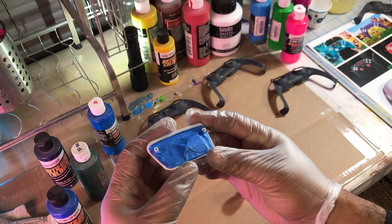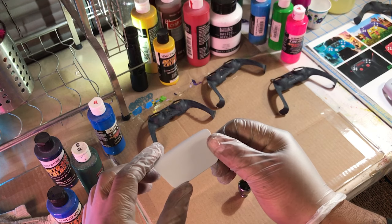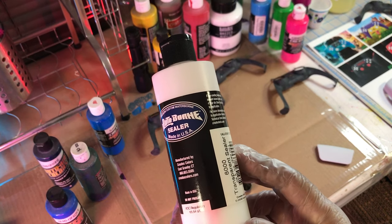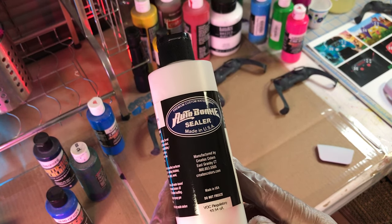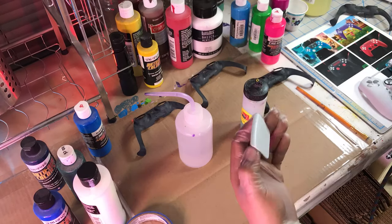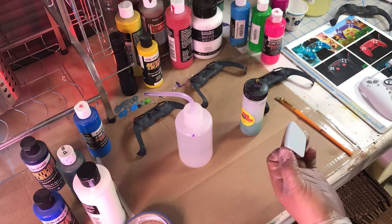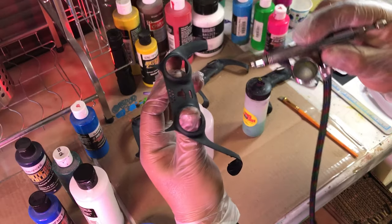There's electronics in the bag so I just went ahead and taped those up so they wouldn't get damaged. The star of the project is always the base coat and this Autoborne sealer works really really good — I highly recommend it. You can use regular aerosol primer but I tend to find that that's a little bit too thick for this particular project.